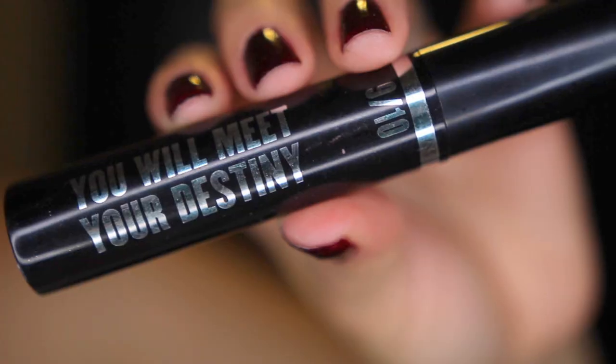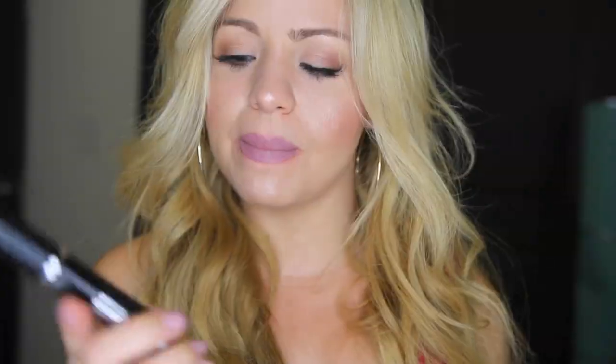So he surprised me with these five lipsticks from the collection. I have pretty cool shades right here. They are very metallic, very futuristic. Also, he got me this mascara. This is the Super Sizer mascara. So he knows that I'm not a big fan of Star Wars, but he really knows that I'm a big fan of makeup. So he goes straight to my target. So I'm going to jump right to show you the swatches on these guys, and also I'm going to let you know my thoughts about this mascara.